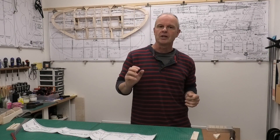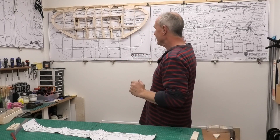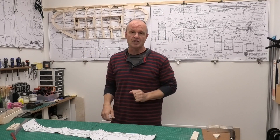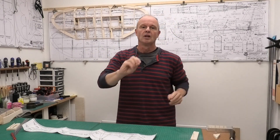Hi there, welcome to this build of a Clancy Aviation Speedy B. It's got a 40 inch wingspan and it's going to be powered by my lovely OS FS 26, one of the really small four-stroke engines. We're building this from a great set of plans that we downloaded off the Outer Zone website, and if you look in the description below there'll be a link to those plans and some other information about this build.